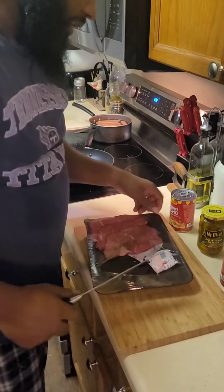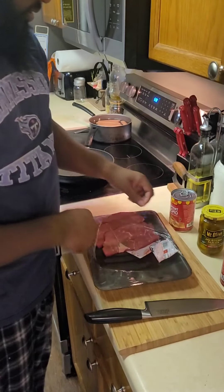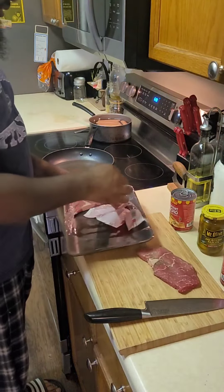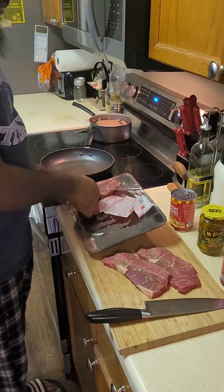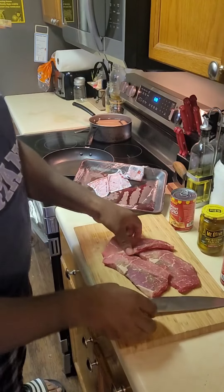We're going to start here with the steak. I got some bottom round steaks, some little inexpensive steaks. I used one for some steak and eggs this morning, but this is what I have left.